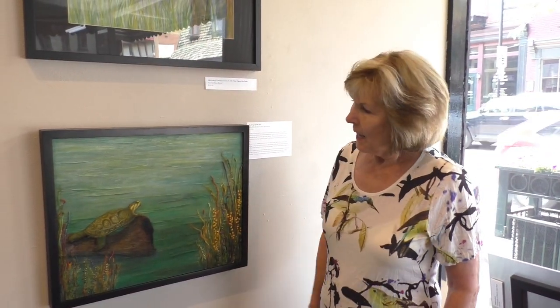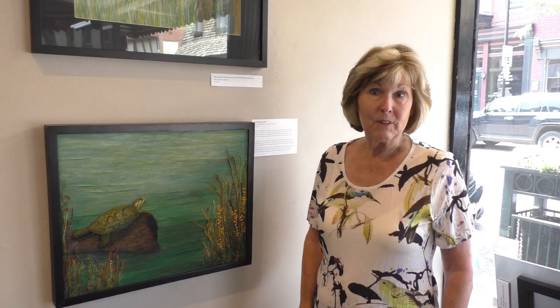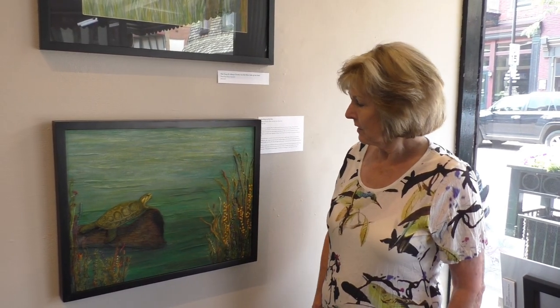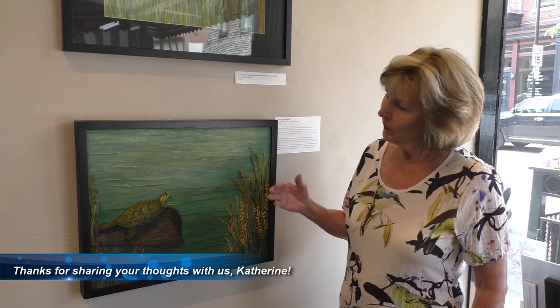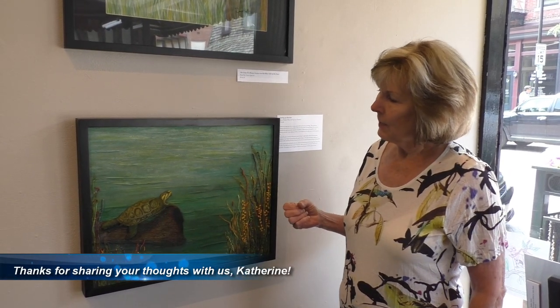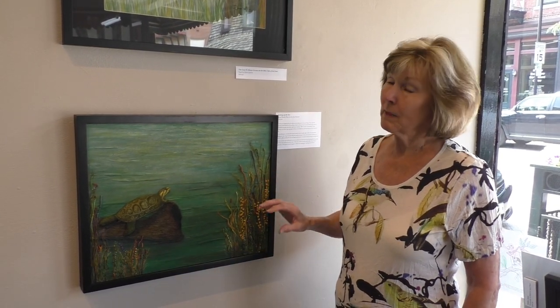Hello, my name is Katherine. I voted for Soaking Up the Sun mainly because I am a fiber artist and I enjoyed the texture of this piece — the fiber and the acrylic really work well together. It just makes me want to touch it, but I know I can't, so I voted for it for that reason.